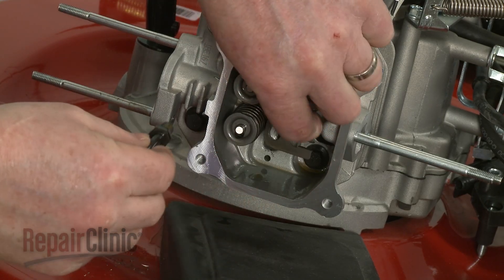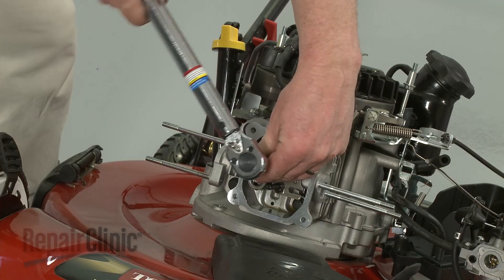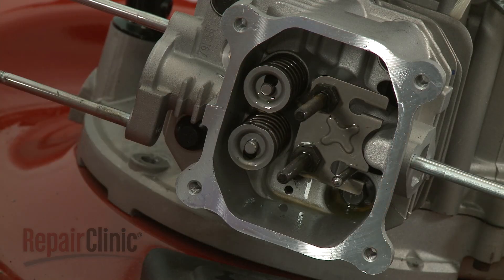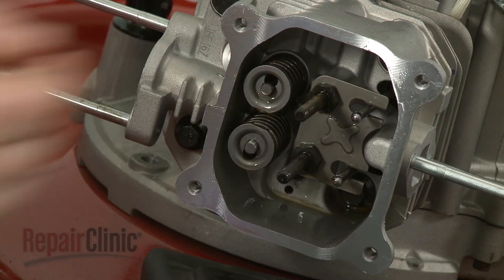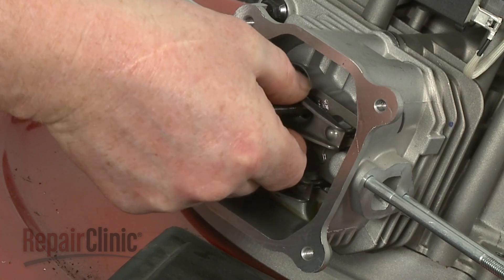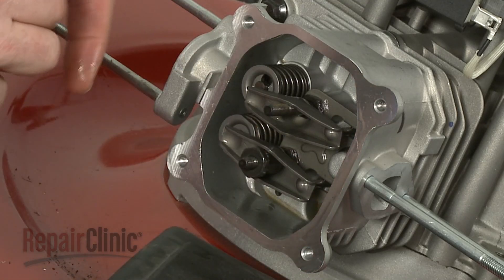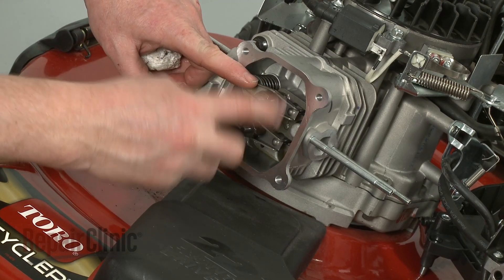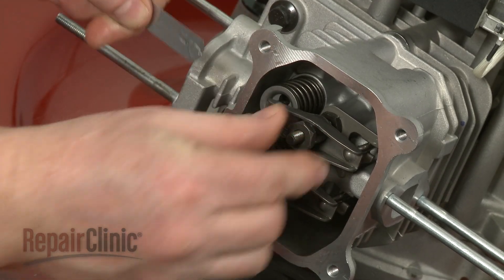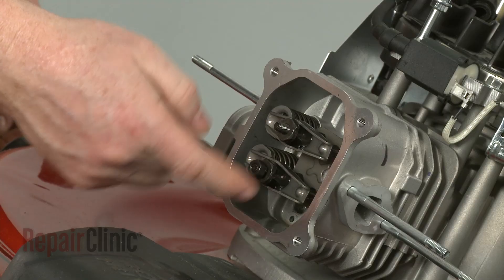Re-position the guide plate, then thread and torque the rocker arm studs. Re-insert the push rods. Re-insert the pivots. Slide on the rocker arms, then thread the pivots loosely. Use a feeler gauge to gap the rocker arms three to five thousandths of an inch from the valves.